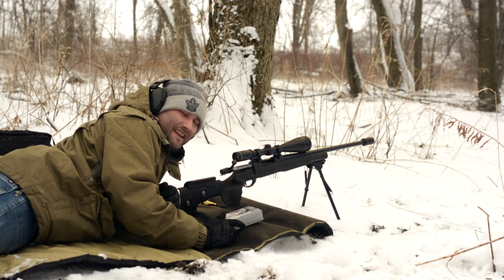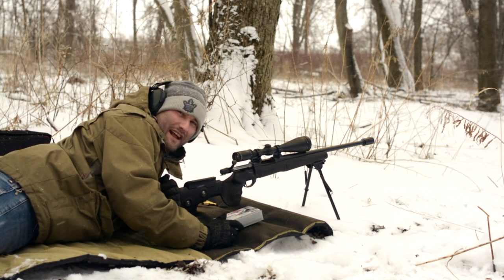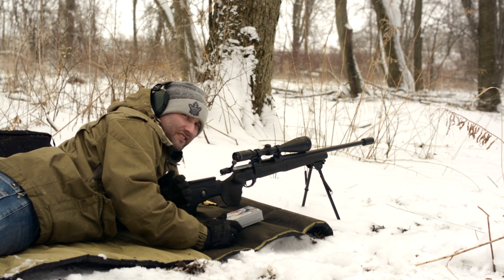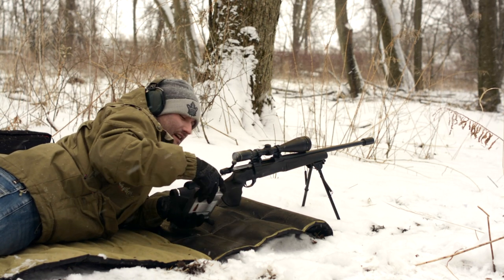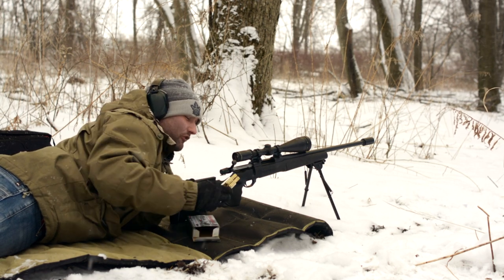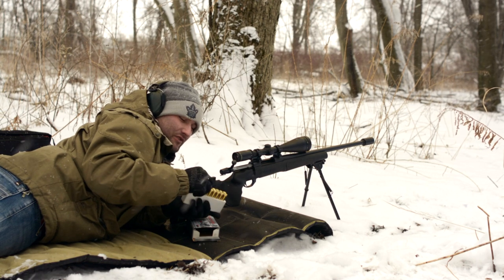So we're going to load this up again. I'm really loving the sound off of this — that Matador brake on the front — that is awesome. It's just a real concussive type of sound. What it has is, you can't see the brake holes in it because it's got a deflector on it to force that blast forward, so it keeps it away from the shooter.